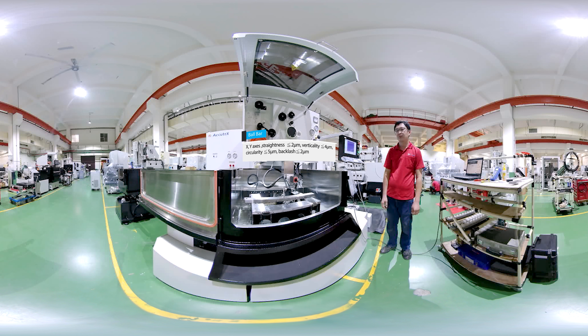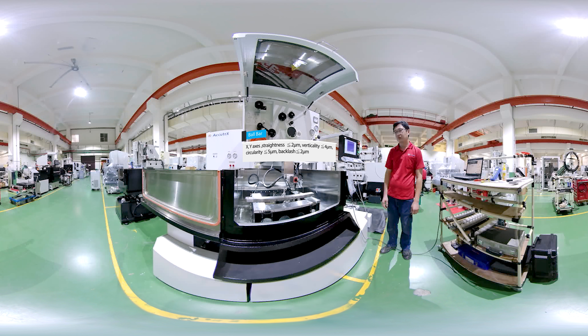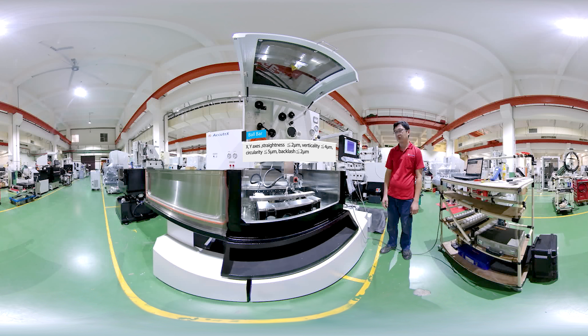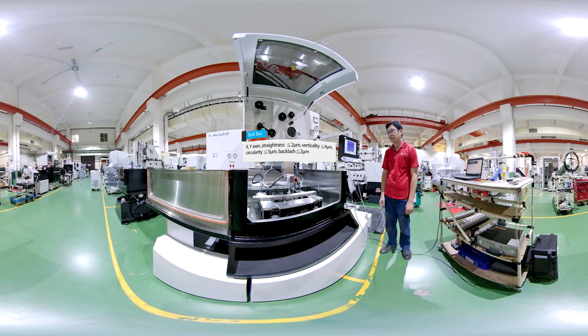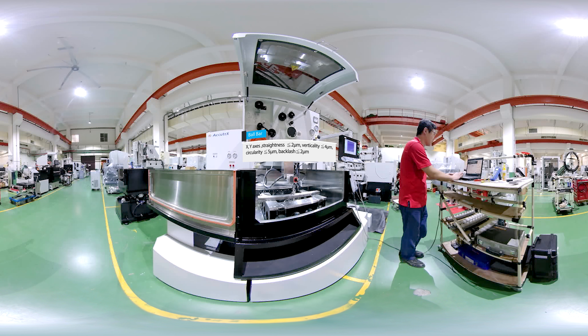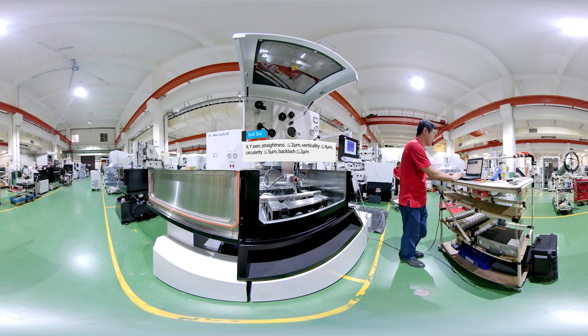Ball bar X/Y-axis period error: less than or equal to 1.5 micrometers. Straightness: less than or equal to 2 micrometers. Verticality: less than or equal to 4 micrometers. Circularity: less than or equal to 5 micrometers.